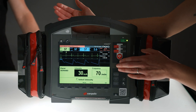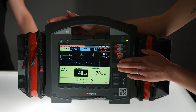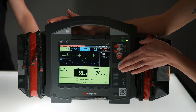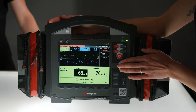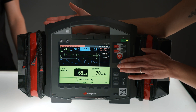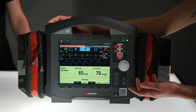We slowly increase until we can observe capture. An electrical capture is not always the same as a mechanical capture. To check that, I still have to palpate the patient's pulse. Ideally, this should be done at the radial or brachial pulse, or in the groin — not at the carotids.